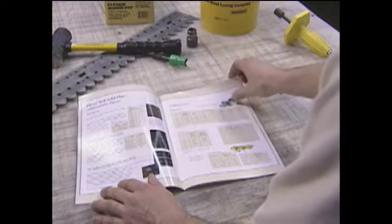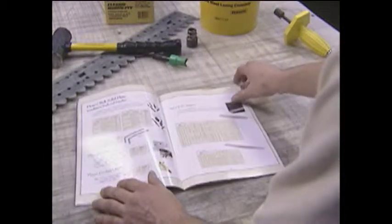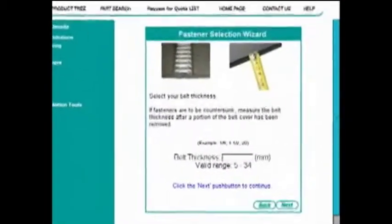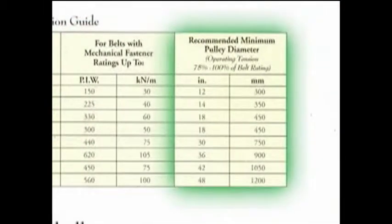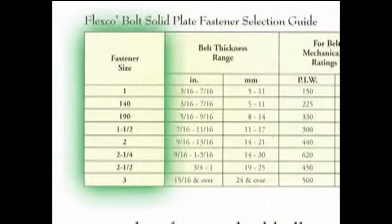Once these steps are complete, you can consult a number of FlexCo sources to help guide your selection, including product literature, FlexCo catalogs, and the interactive electronic catalog on the FlexCo website. The easy-to-use selection guides developed by FlexCo will display a range of belt thicknesses, a recommended minimum pulley diameter, a belt tension rating, and walk you through the process of selecting the fastener size best suited to the dimensions you've specified.